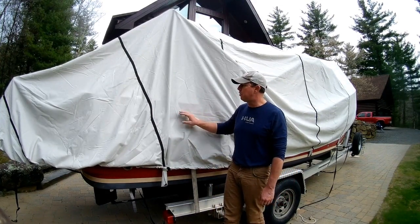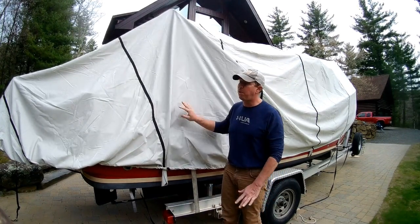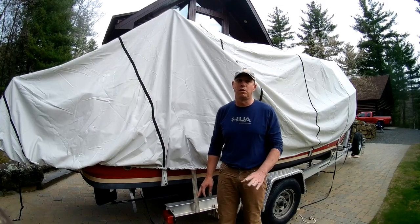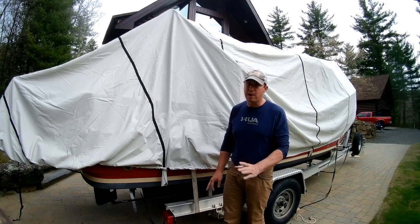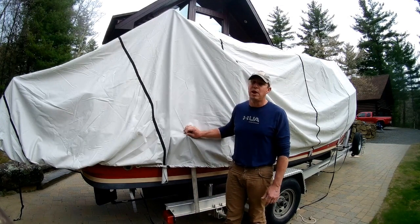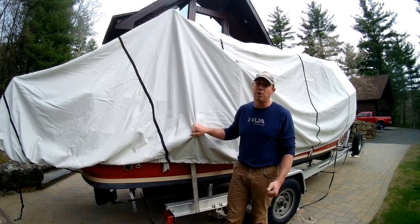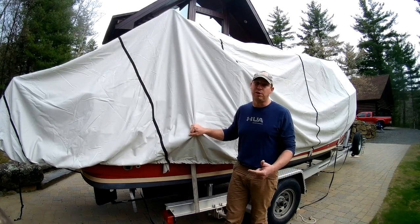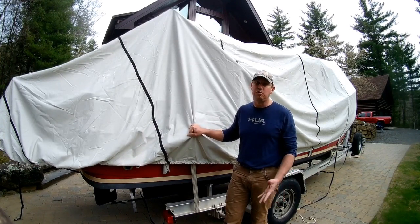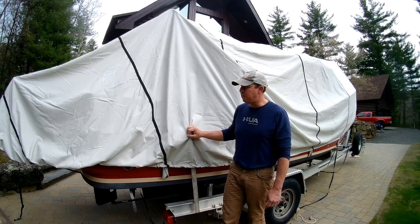The nice thing about this is it's four hundred dollars. It lasted me for already this season and it's in perfectly good shape. I'm going to use it through the summer just to keep the dirt, dust, and sun off it, and I'm going to use it again next year. So already for the price of one shrink wrap, I've picked up a boat cover that I can use throughout this season and then also use it again for next year. So even if I only get two seasons out of it, which I don't anticipate, I've saved a bunch of money.